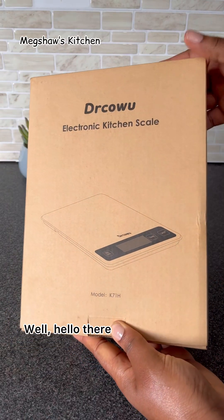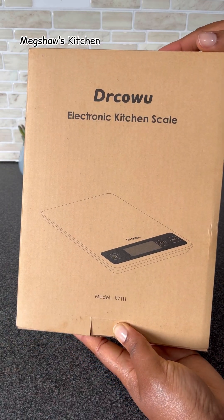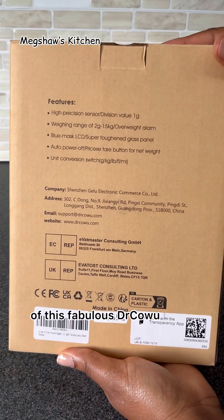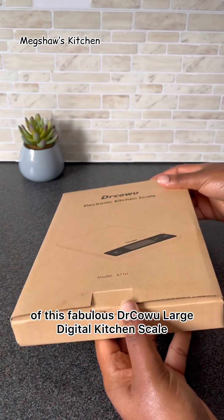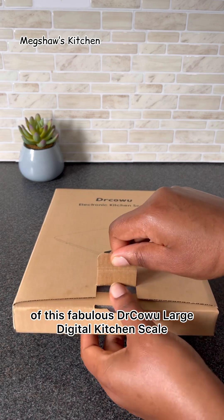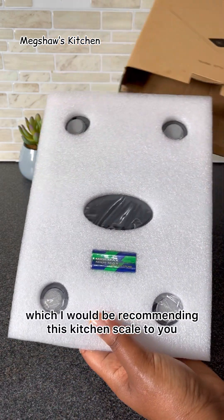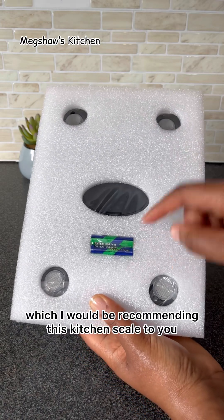Hello there, fabulous people. Welcome back to my channel. In today's video, I'm going to be showing you a quick review of this fabulous Dr. Kowu large digital kitchen scale. There are so many reasons which I would be recommending this kitchen scale to you.